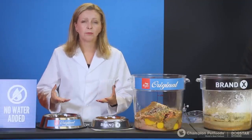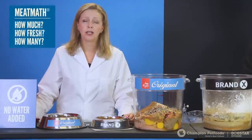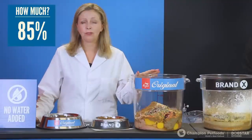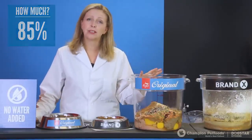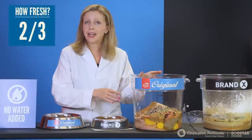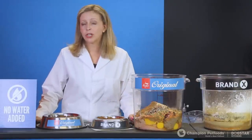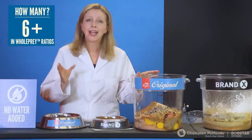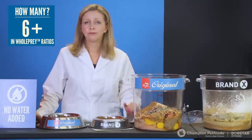Let's go back to recommending a food for dogs and cats using what we call 'meat math' — three meat questions. How much meat? Orijen has 85% meat versus Brand X at 25–35%. How much fresh? Out of the 85% meat in Orijen, two thirds is fresh, whereas Brand X and most pet foods have little to zero fresh. How many varieties? Orijen contains chicken, turkey, several types of fish, and eggs — all in whole prey ratios, reflective of the natural diet — versus Brand X, which has very little variety: one to two types of meat and no whole prey ratios.